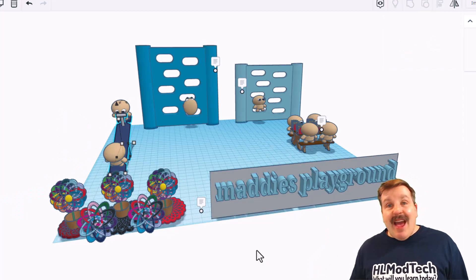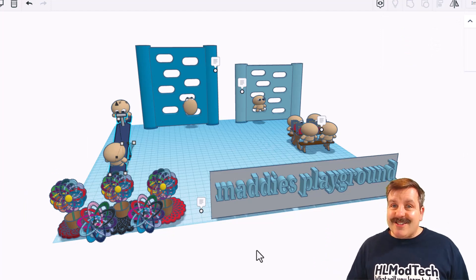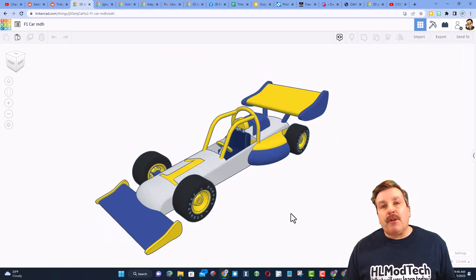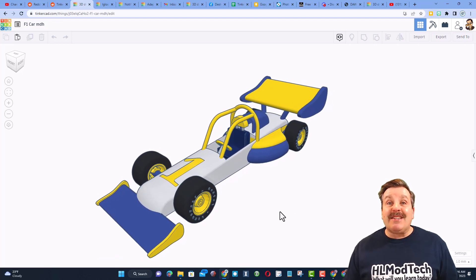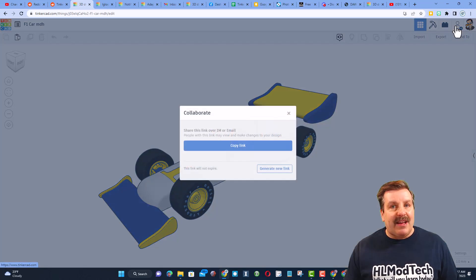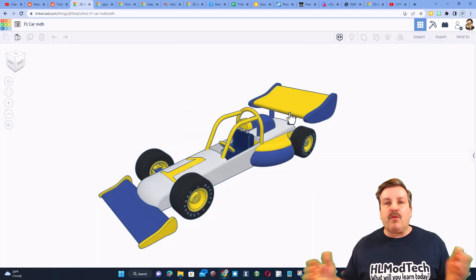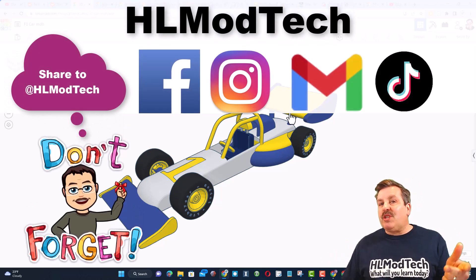Maddie, this is absolutely fantastic — thank you so much for sharing your projects with us. Friends, remember, if you ever create something awesome in Tinkercad, like say you follow my F1 car tutorial and make it into something incredible, you can share it with me almost instantly by clicking this button, generate a link, copy the link, and then reach out and share with me. I am HLModTech on Facebook, Instagram, Gmail, and TikTok.